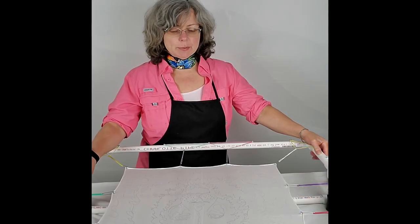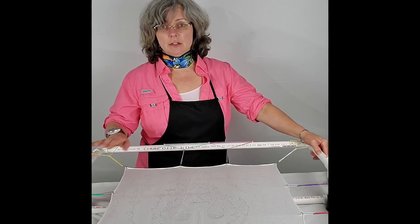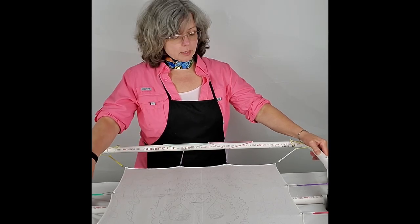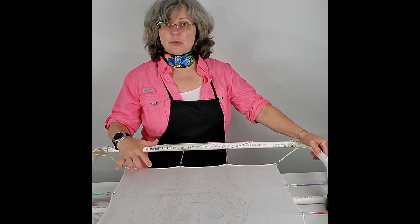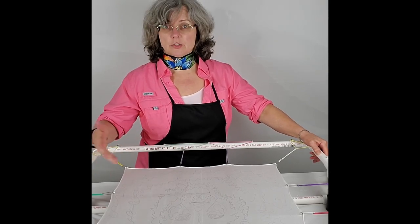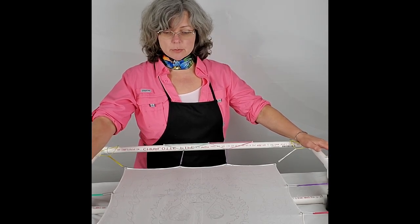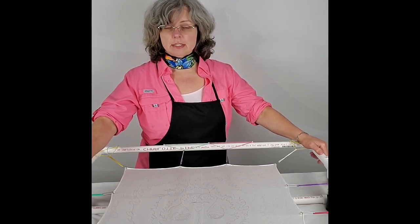So today I'm working on applying resist to a piece of silk that's stretched and on the stretcher frame. It already has a light pencil drawing on it and the pencil drawing will come out in the final wash, so you're not going to see those lines. I'm going to be applying a resist to the design.